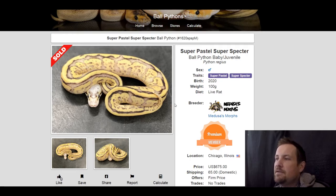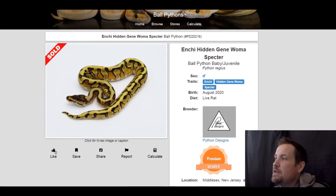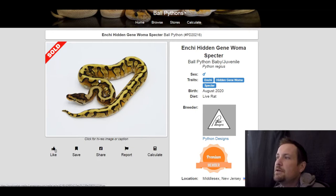This next one is a super pastel super spectre. I wanted to include this one because I didn't see very many super spectres in there, and it is a pretty snake. This one sold for $675.